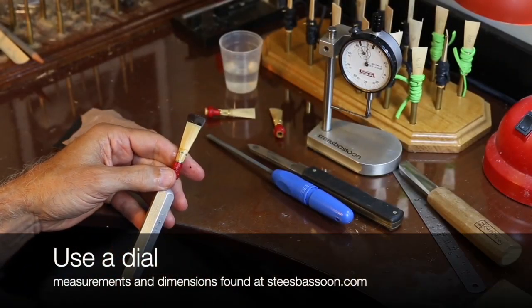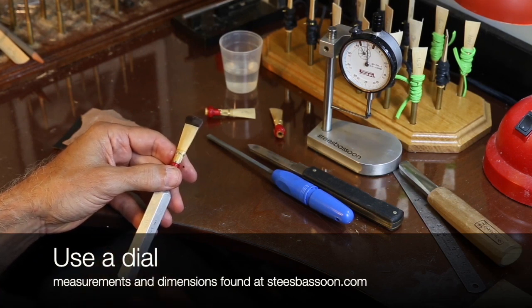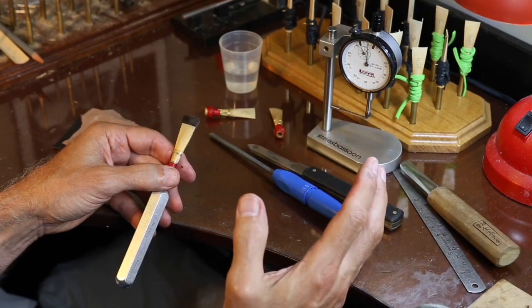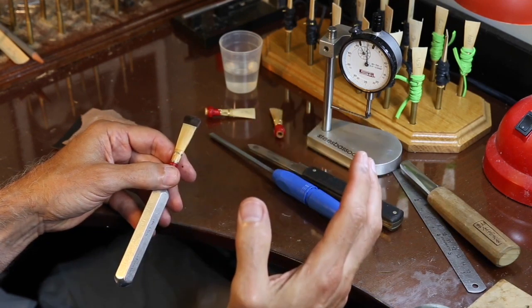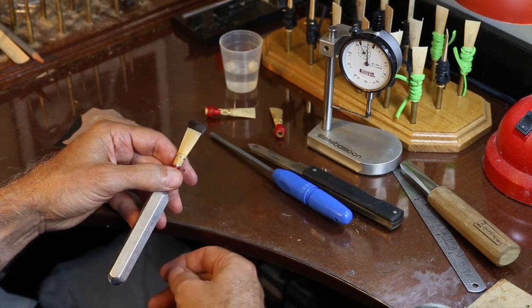The measurements here will be within a thousandth or two of an inch of finished measurement - I always leave a little margin for softer cane and for adjustments. There are a couple of things you need to know when finishing the blade. First, you need to know where you're starting from, so it's a really good idea to take a profile piece of cane and run it under your dial indicator and mark down the thicknesses you're starting with - that way you know how much to take off and where.